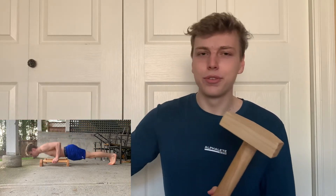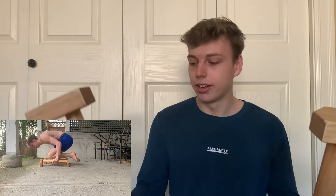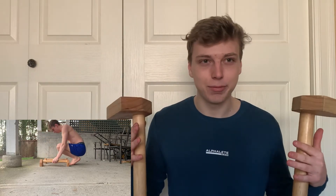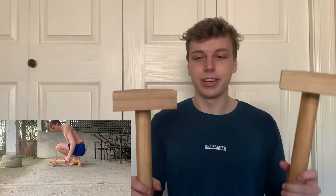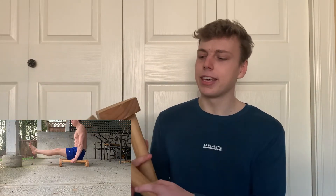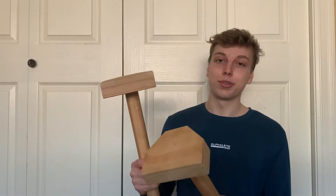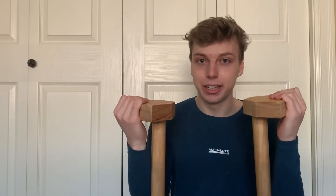These parallettes are so useful in calisthenics. They help you with so many things. You can use them to increase your range of motion, so you can build even stronger muscles. Like doing push-ups, you can increase the range of motion because you are higher off the ground. You can also use them for handstand push-ups and holding a freestanding handstand on parallettes. For most people it's easier, but for me I find it much harder, so I just do handstands on the ground. The parallettes are also good for most skills like the L-sit, planche, 90-degree holds — really anything that benefits from being higher off the ground. I 100% recommend buying these if you are getting serious about calisthenics.